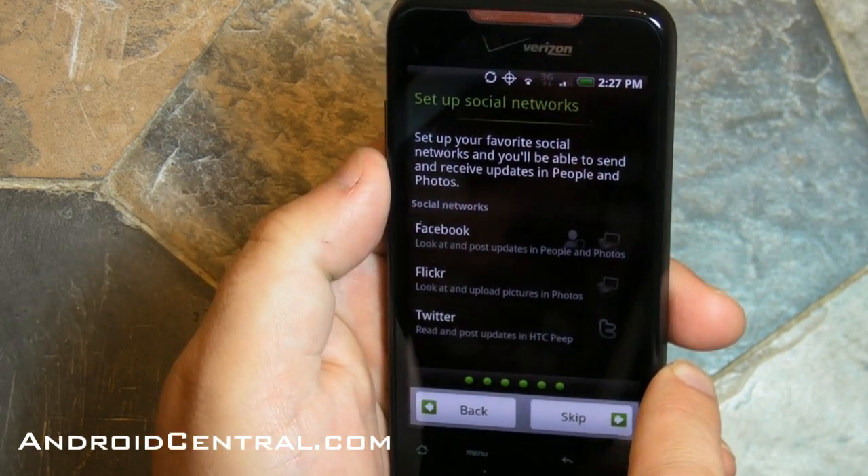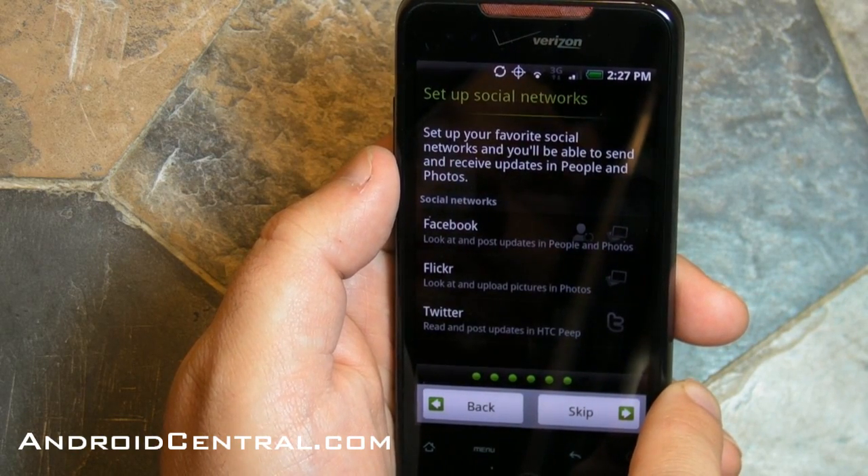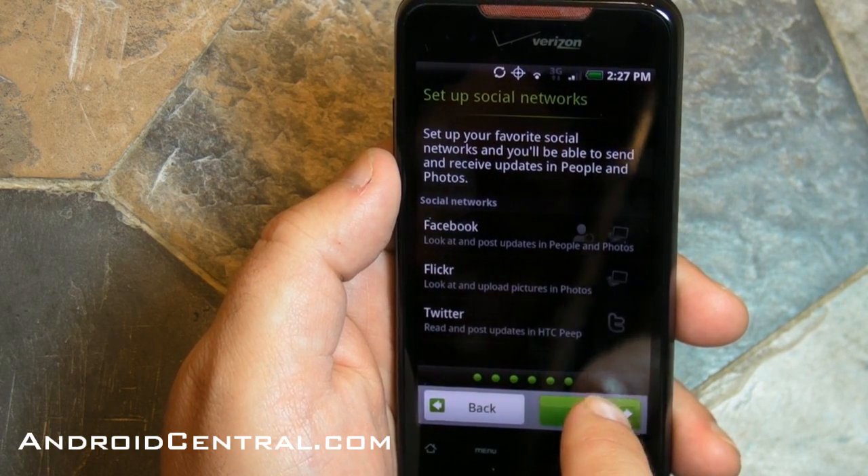Here's where you set up your social networks: Facebook, Flickr, and Twitter. Go ahead and do it here — I recommend it just so you're not wondering why something isn't working later. It saves a couple of steps in the long run.